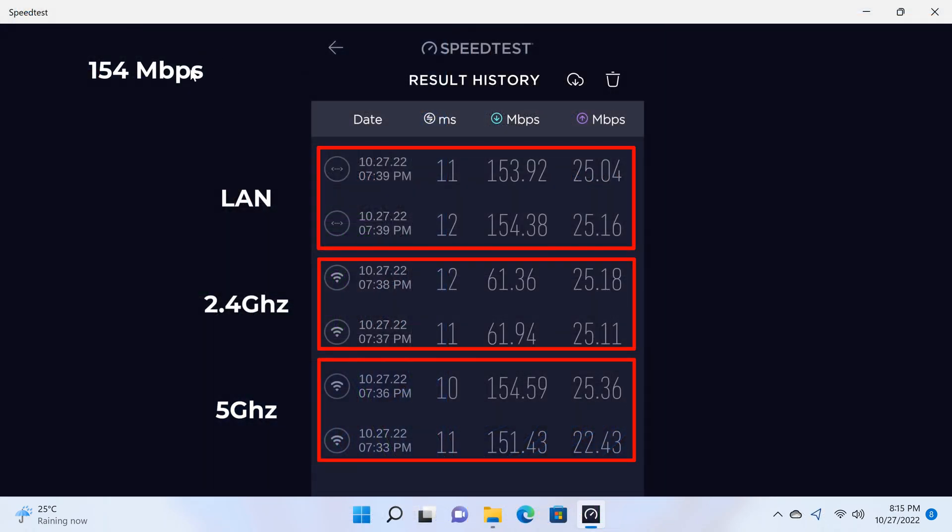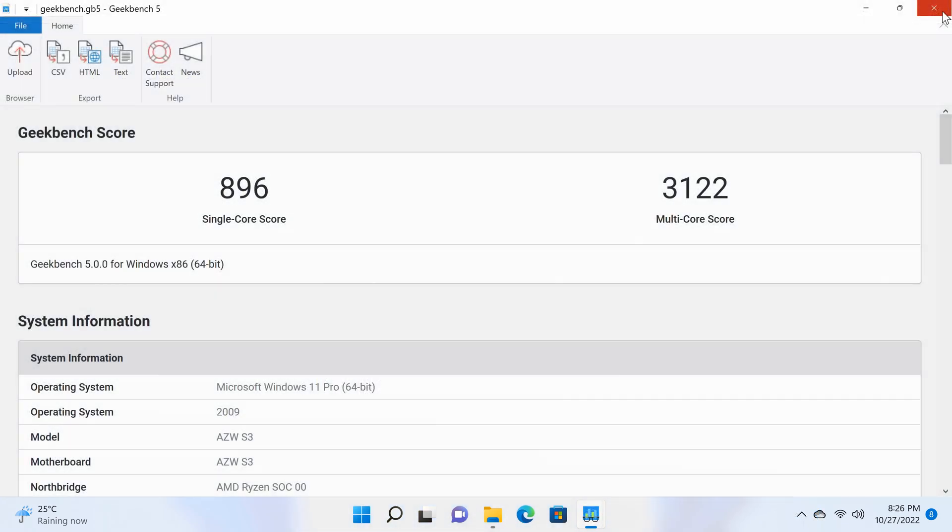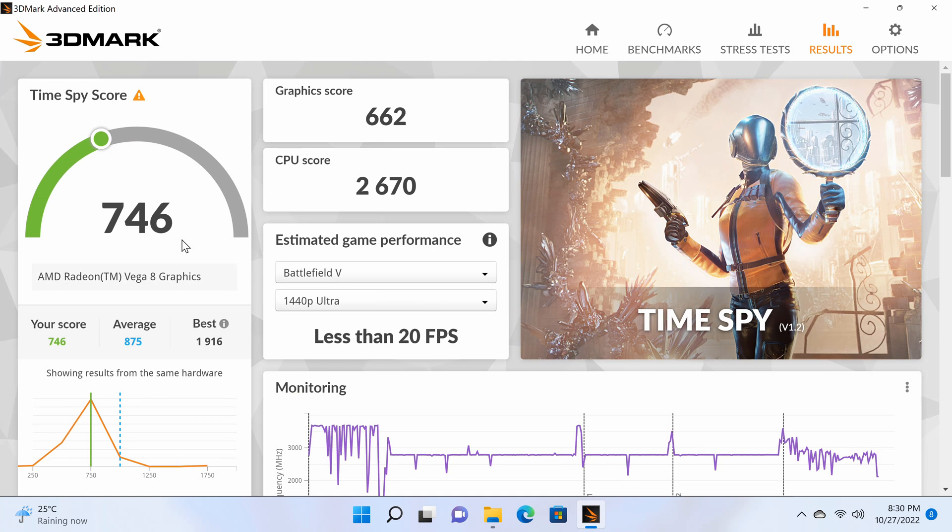For Wi-Fi and Ethernet LAN speeds, based on my network speed of 154 MB/s, the 5GHz band and the LAN port achieved the maximum speed of my network, while the 2.4GHz band achieved only 38%. In CPU benchmarking, it scored 896 single-core and 3122 multi-core in Geekbench 5. In GPU performance, the AMD Radeon Vega 8 registered a score of 746 in the 3DMark Time Spy test.